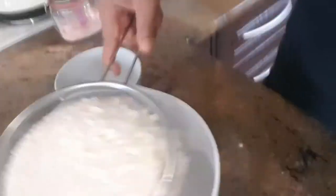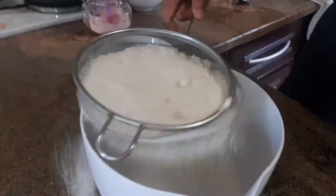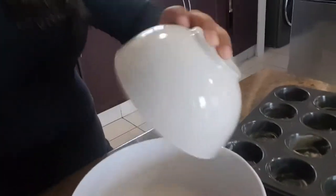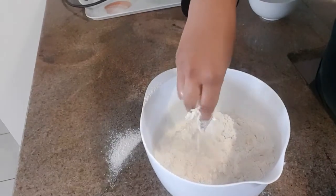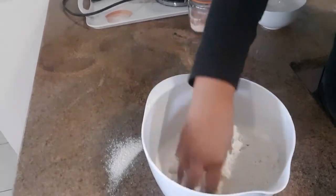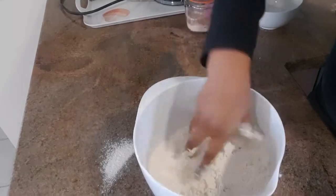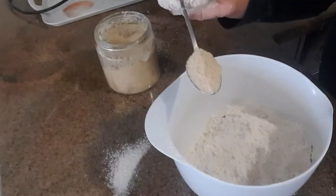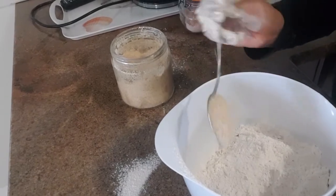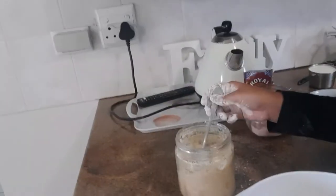You could use all-purpose flour or self-raising flour, whichever you have in your kitchen. In my bowl I've got 40 grams of cubed butter which I'm going to add to my mixture. The consistency you're looking for is breadcrumbs, so you're just going to run your hands through the flour like this. Once you're happy with the consistency, add a tablespoon of sugar — white or brown, whichever you prefer.